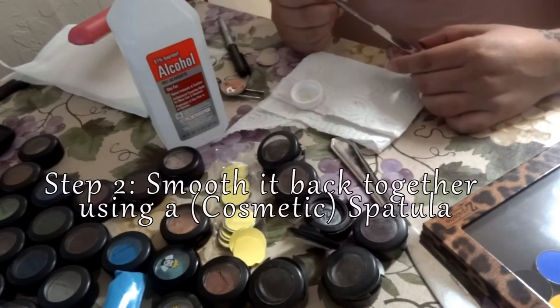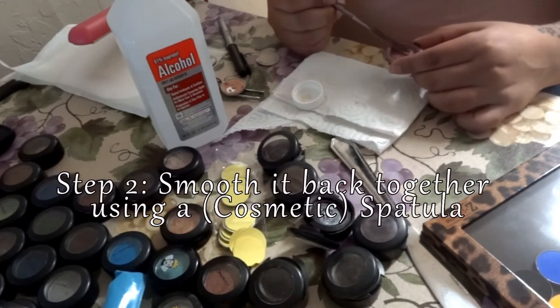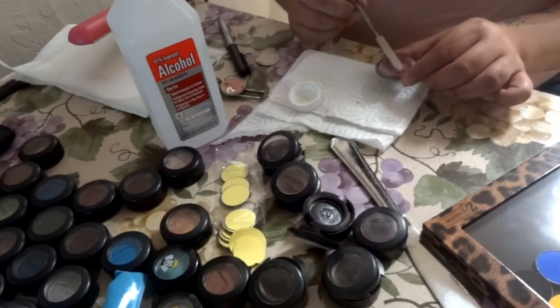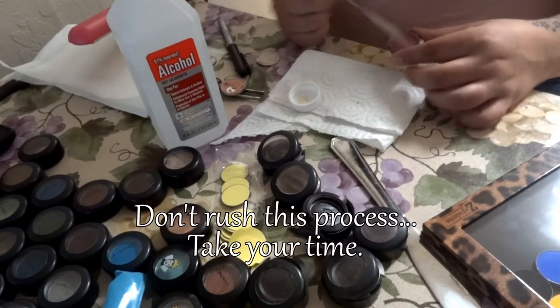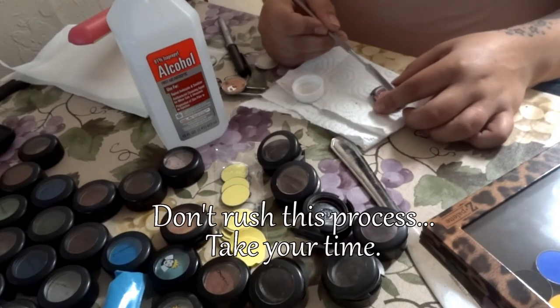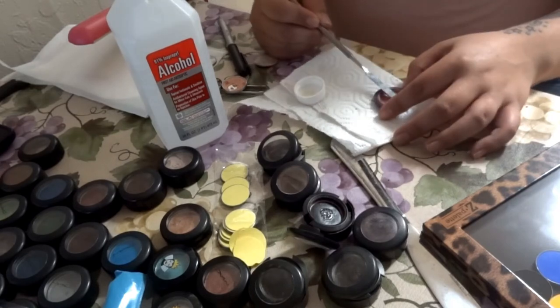Now that you've saturated the shadow by pouring rubbing alcohol on it, you can use your spatula to smooth it back together. Make sure you take your time and don't rush the process, because just when you think you're done, you start seeing little bubbles here and there. You just want to make sure that everything is really smoothened out.